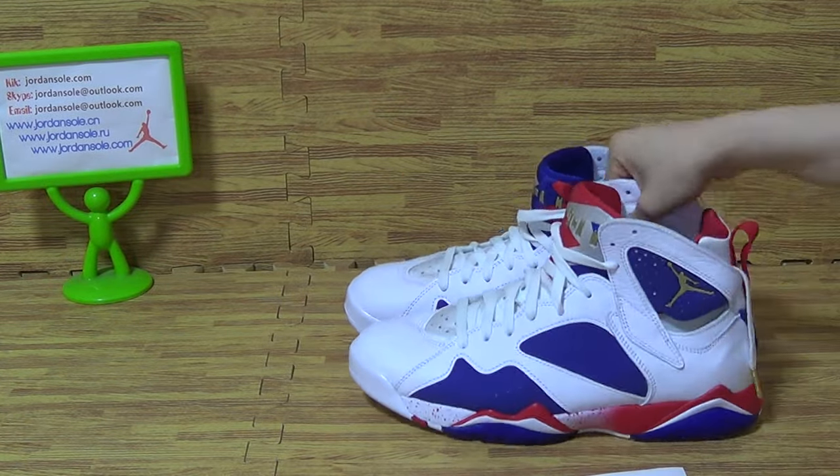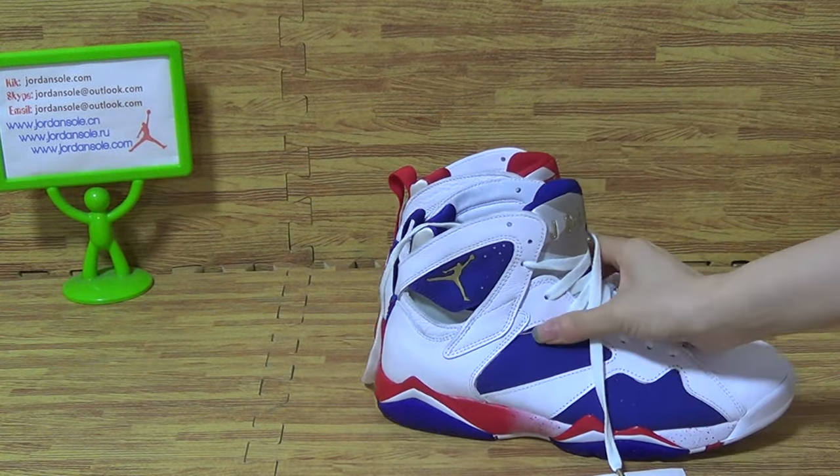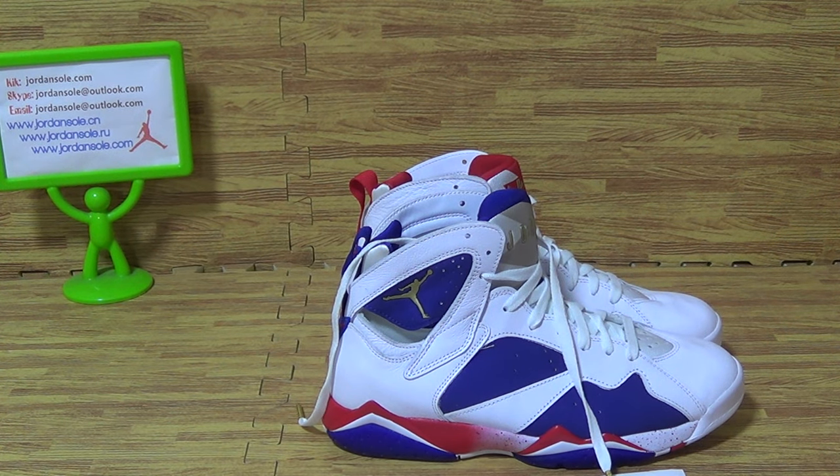New arrival, authentic quality, in stock now with the very best price from Jordan Soda. Goodbye, bye.